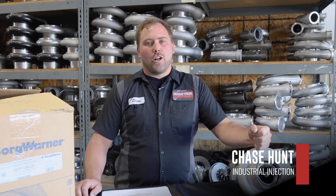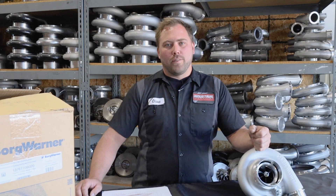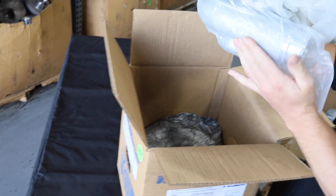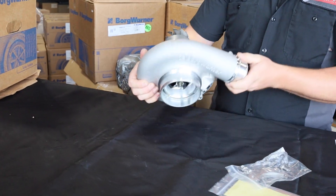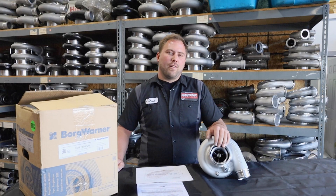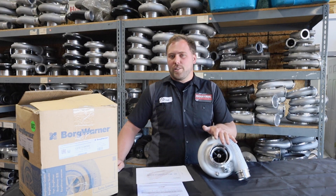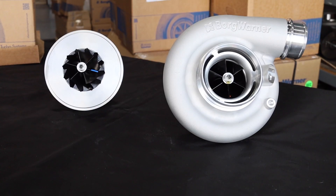Hey guys, it's Chase from Industrial Injection. Today we're talking about the new series of turbochargers, the SXR line from BorgWarner. The turbocharger we have in front of us today is the 368 SXR — it's a 68 millimeter compressor wheel and a 73 millimeter turbine wheel.